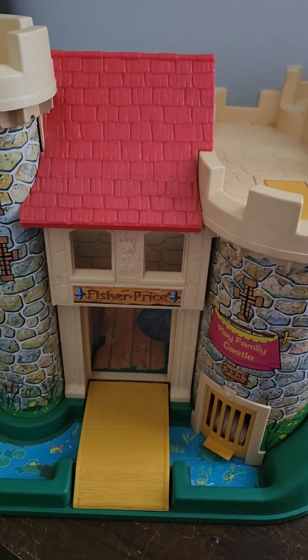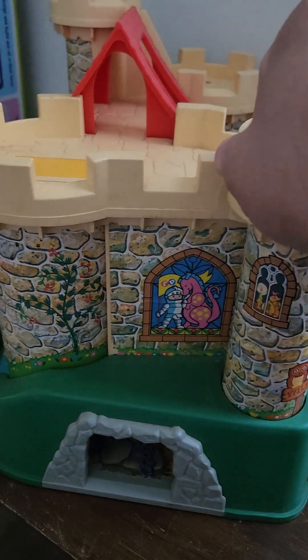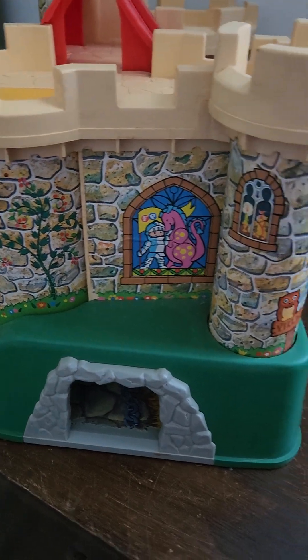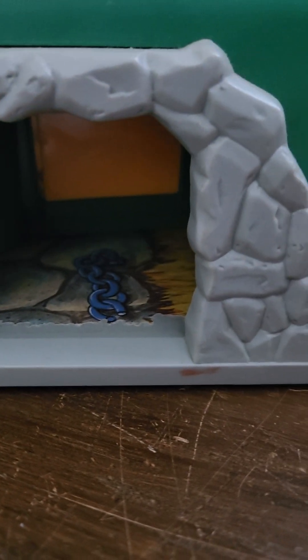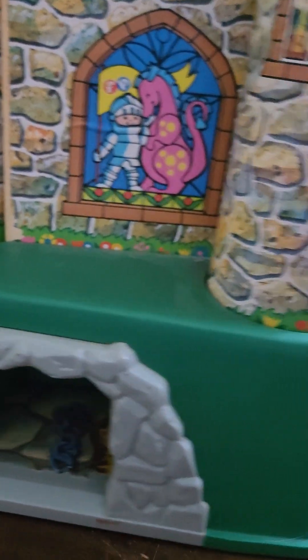So this is the front. We'll turn it around here on the side. Nice graphics all the way around. There's this little dungeon area here, which leads to an inside door that you have a lever for, and it opens and shuts. It leads you inside the castle like a secret door, which is really cool.